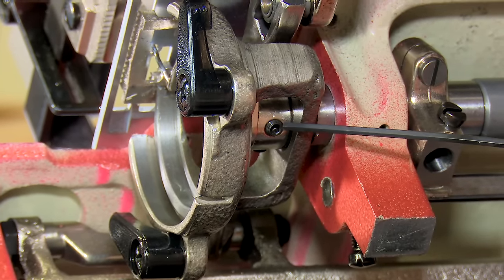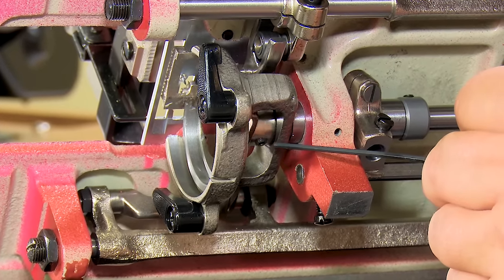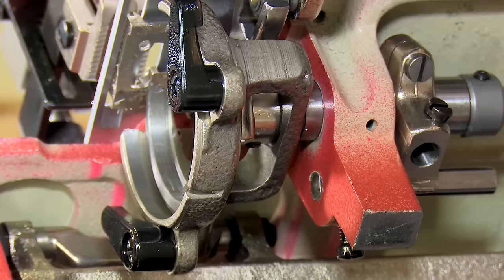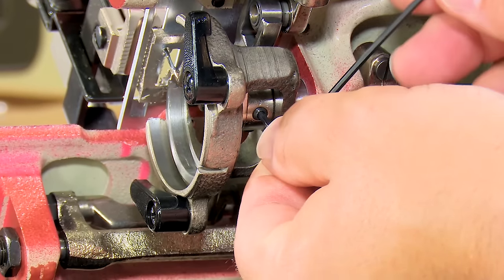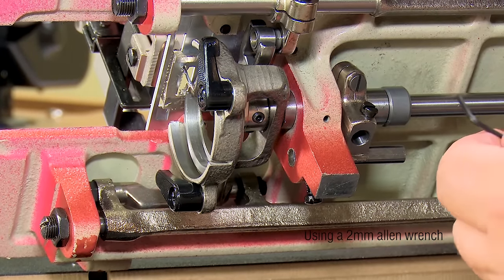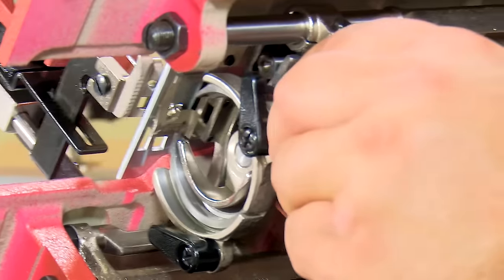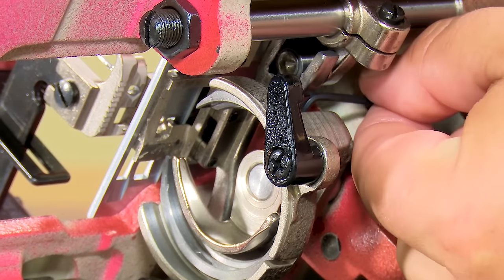To do that we need to release the set screws at the base of the driver. There are two. Here's one, and then the other one — when I rotate the driver I can see it up through the top. These are set extremely tightly; our guys in the sewing department don't want the hook to slip on you. So if you have trouble loosening one, always go to the other one and see if you can loosen it first. I'm going to come back, rotate my flywheel to gain access to the other one and loosen it. That one was a bit tighter but it is now loose.